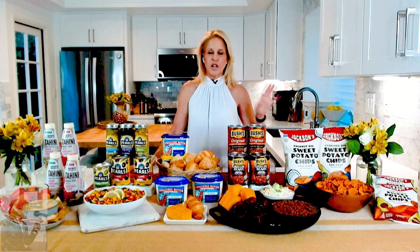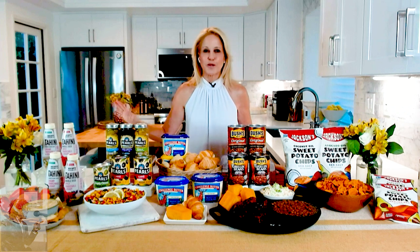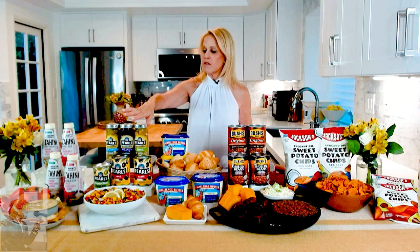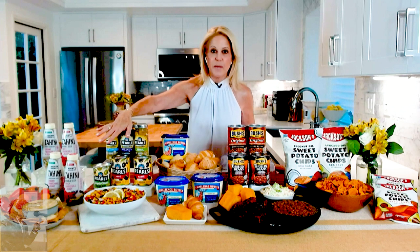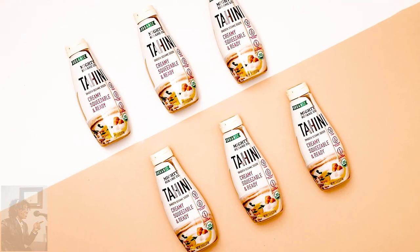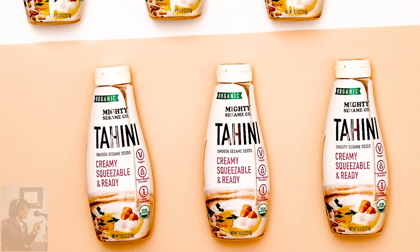Two new products to share with you as well — my new food finds. If you've ever struggled with a jar of tahini, which is the sesame paste we all love that makes hummus yummy, well, Mighty Sesame to the rescue. They put their creamy, all-natural, high-quality tahini in a squeeze bottle. It's brilliant.